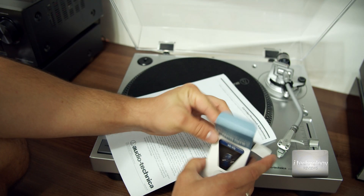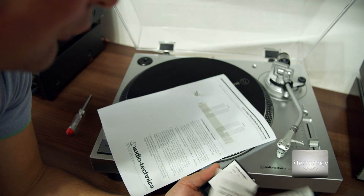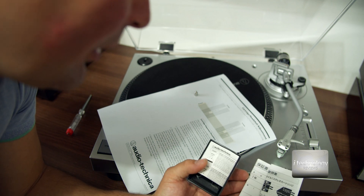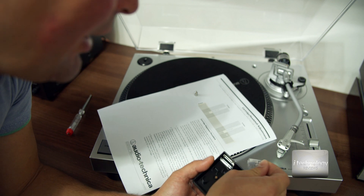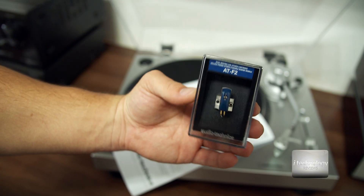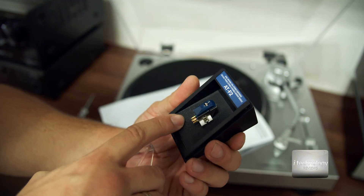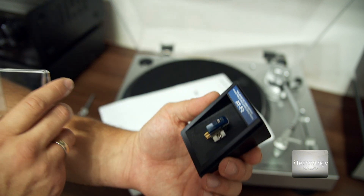As for the unboxing, there's not much to it. Do not throw away the instruction manuals because they tell you the tracking weight, and that's important. In the back we have the screws, and the box itself looks very premium — it's quite an expensive cartridge.